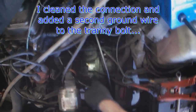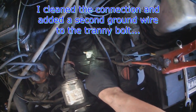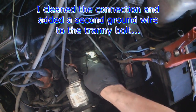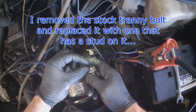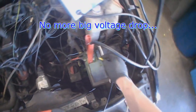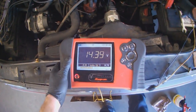So as you can see, I cleaned the bracket and made sure everything is tight. I cleaned the eyelet for the main ground cable, and I added another ground cable to a stud right here. I removed the original bolt and put a bolt on that has a small stud on it, so I was able to attach the cable. The charging voltage now at the battery is 14.3 volts.